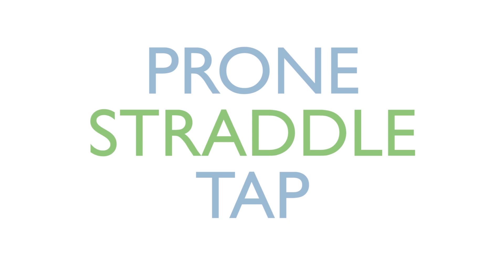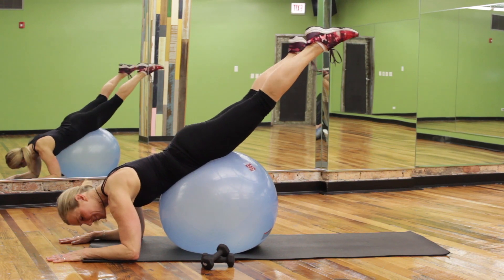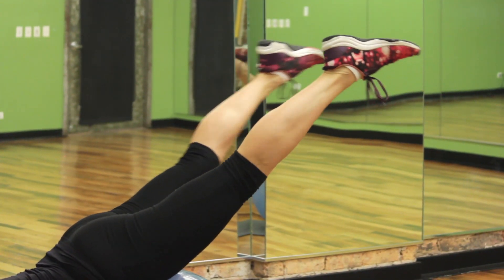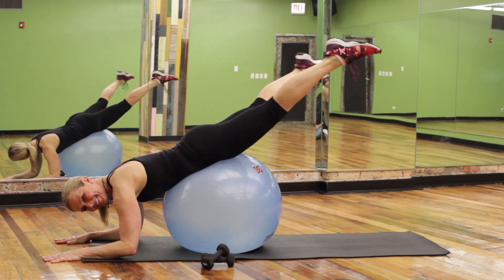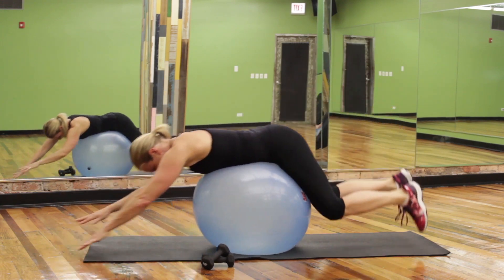Prone straddle tap. Roll over the ball to elbows down on the ground. Get in a nice reverse plank. Open the legs and close, squeezing the inner thighs and working through the backside of the body. Keep the shoulders over the elbows. Perform 20 to 30 reps.